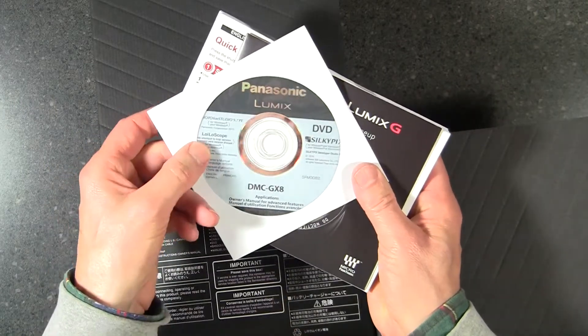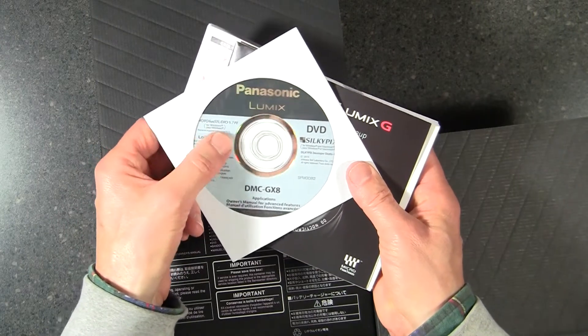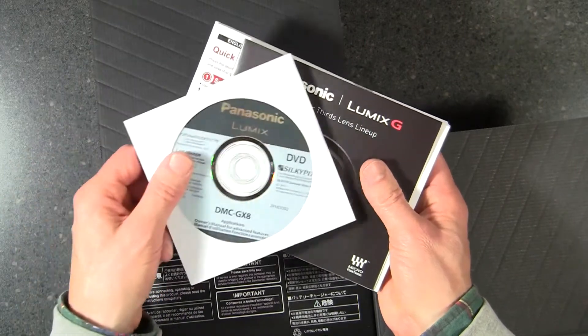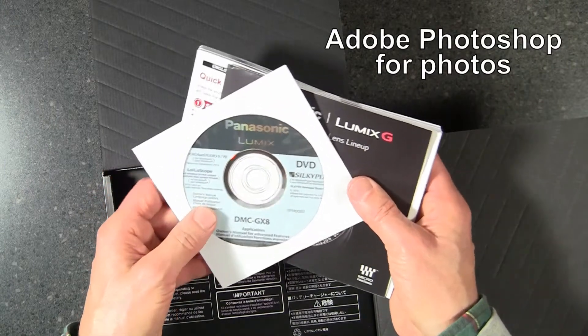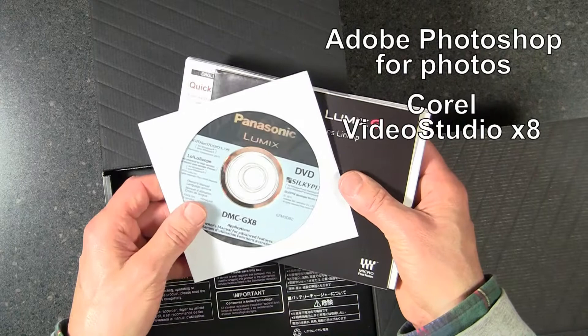The disc includes something called Loyloscope and Photo Fun Studio. I tried running Photo Fun Studio in a much earlier version and just couldn't figure it out, so we use Adobe Photoshop to process photos and I use Corel Video Studio for editing. But I may be experimenting with the included software in the near future.